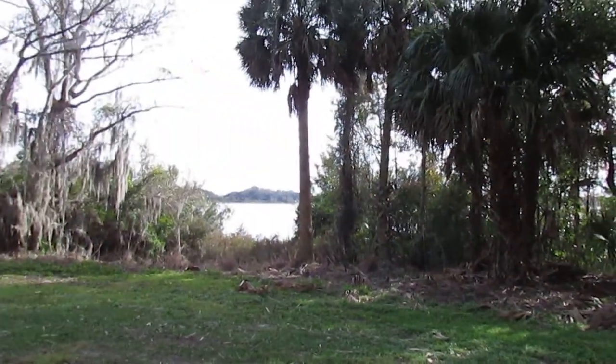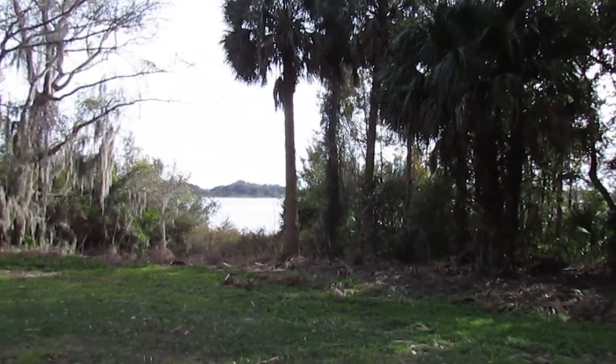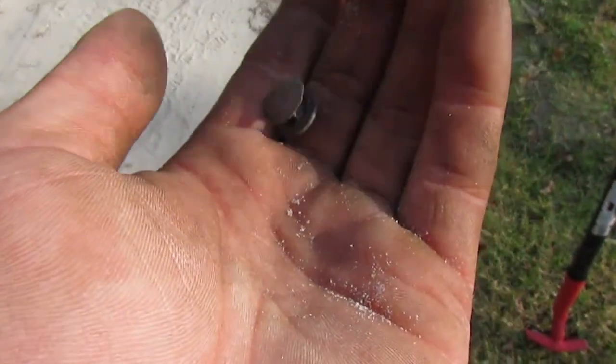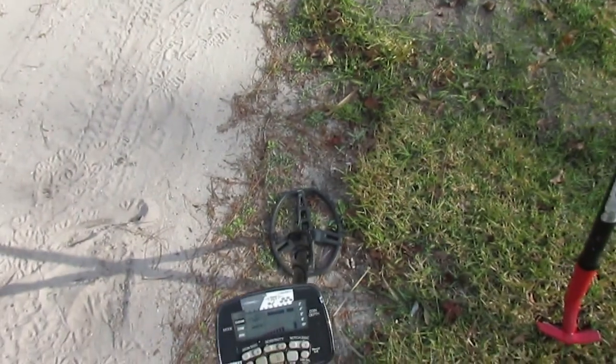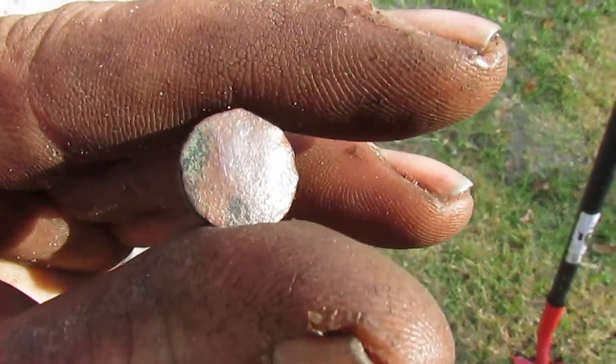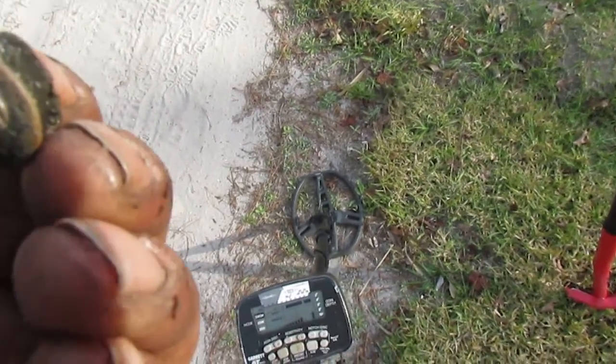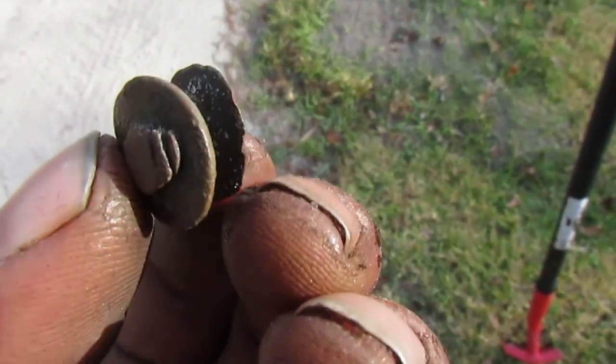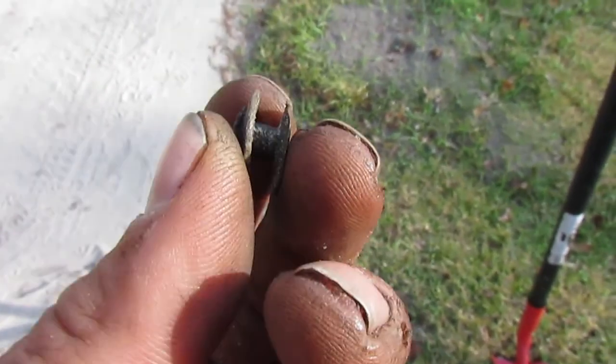By the lake here, right on the water. That's pretty cool — a little rivet or button, or whatever you'd call it. I don't see any writing on it, the back is closed on there. But hey, that's neat — I love that.